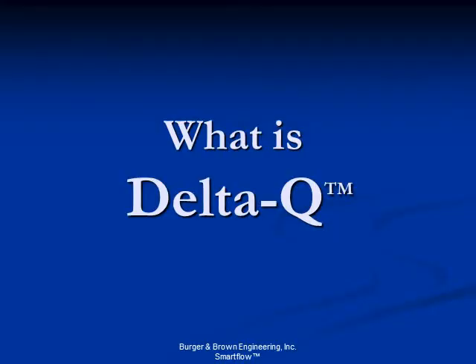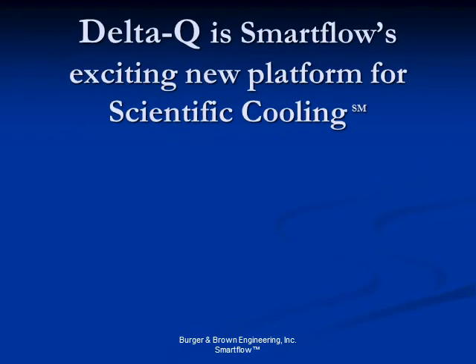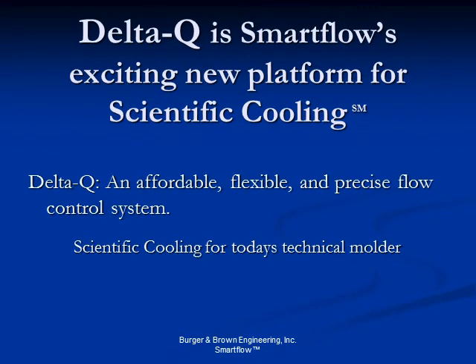Delta Q — what is it? Delta Q is SmartFlow's exciting new platform for scientific cooling: an affordable, flexible, and precise flow control system. Scientific cooling for today's technical molder.